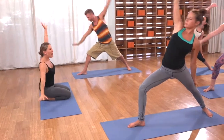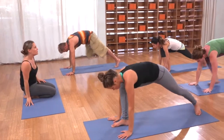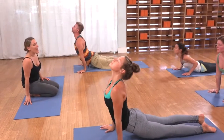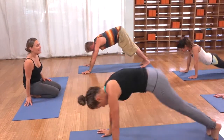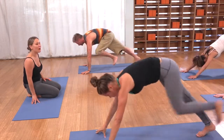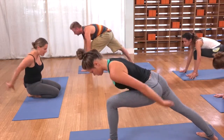Reach back, exhale. Cartwheel the hands down and lower. Inhale your back bend. Exhale, dog. Inhale, left leg up and back. Exhale it forward, back heel down. Inhale up.